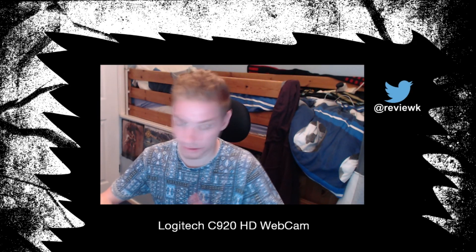So right now, as I mentioned before, it's zoomed in. I'm going to open the controller, zoom it out, and show you the whole pan of it.